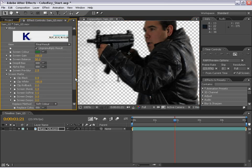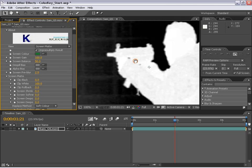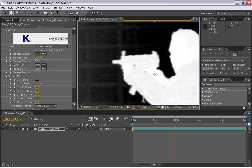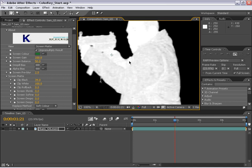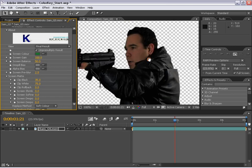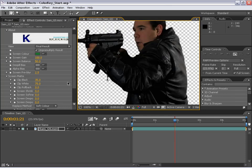The next thing I want to go to is the screen matte. Let's change the view momentarily to the screen matte view — this is the black and white view. Everything that's white is opaque and everything that is black is going to be transparent. We have some gray area here which we need to work on. The clip black will basically pump up the tolerance for the black and cut that out. Likewise, we have some gray near the white and I want to clip that down. Let's go with 35 and 75. Switching back to the final result, you can see we have a pretty nice edge all around.